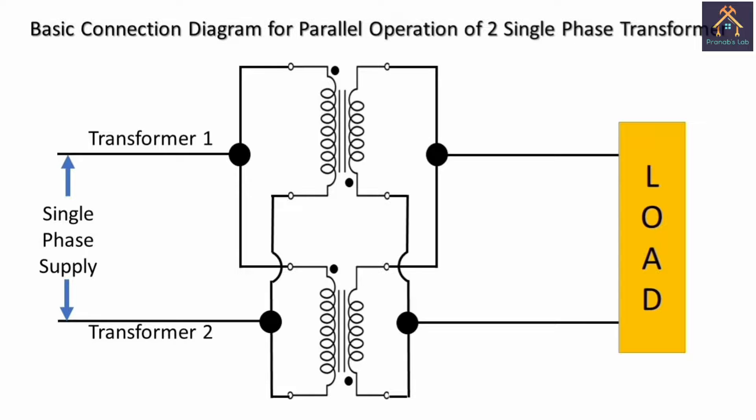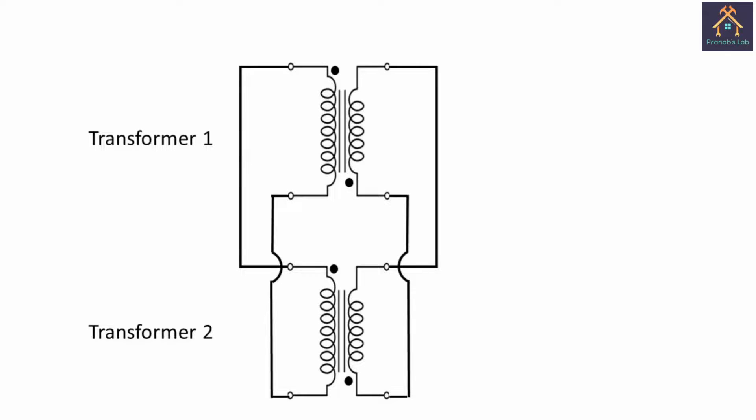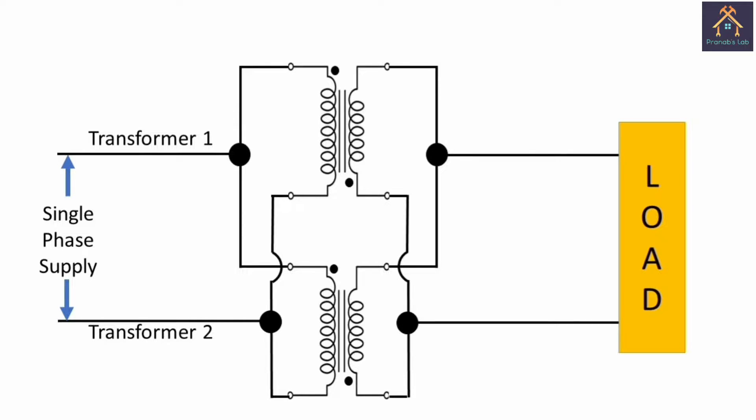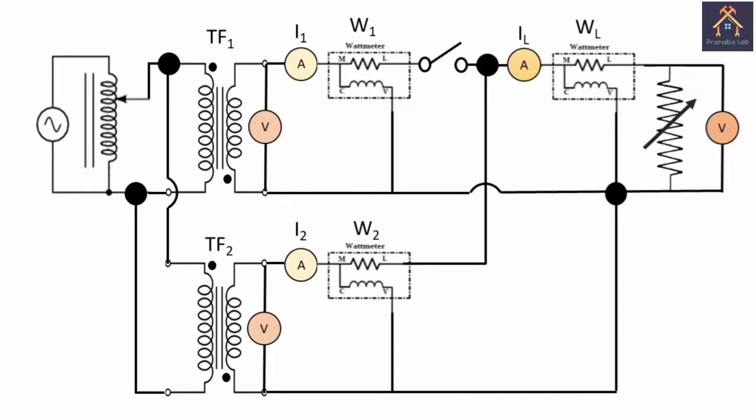First, let's understand what parallel operation is and its basic connection diagram. We take two transformers of the same kVA rating, test the polarity, and mark with a dot. The dot polarity of transformer 1 is connected with the dot polarity of transformer 2, and the other terminal of the primary side of transformer 1 and 2 are connected together. Similarly, the secondary sides of the transformers are connected together. The primary side is connected to a single phase supply and the secondary is connected to the load.